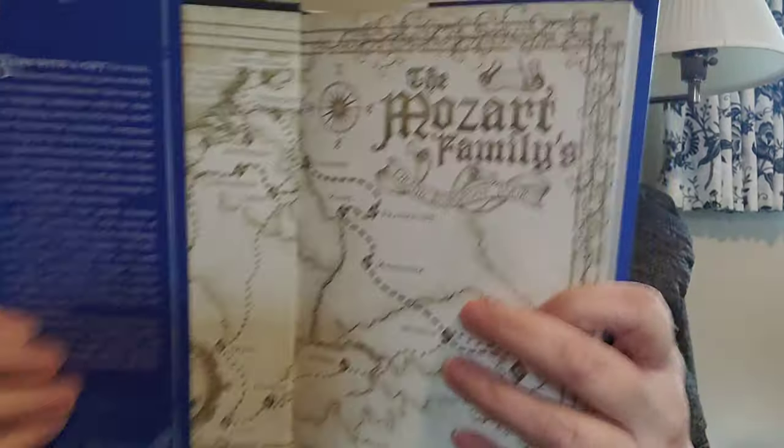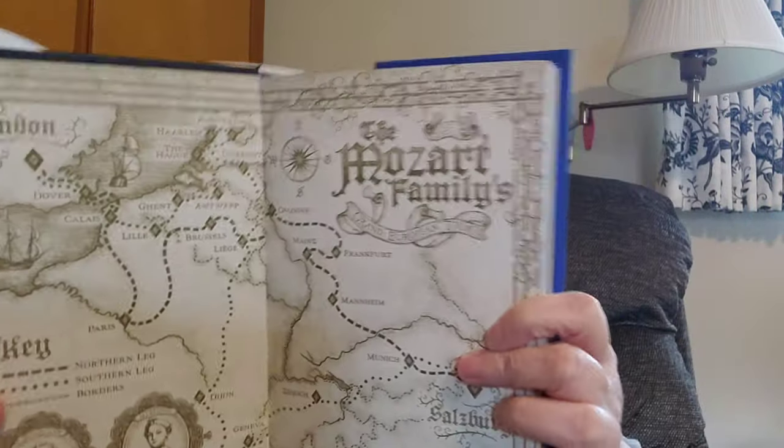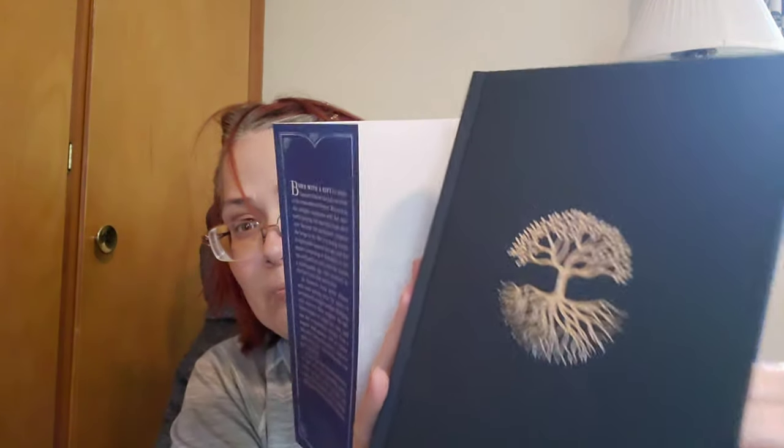Look at this — it's like a silver metallic finish, oh my gosh! And you guys know my favorite thing in a book — the map! Oh my gosh, look at that map! This looks like London, Dover... the Mozart family! This has to be one of my favorite book designs they've ever done. Look at those gorgeous edges, and maps on the back as well!